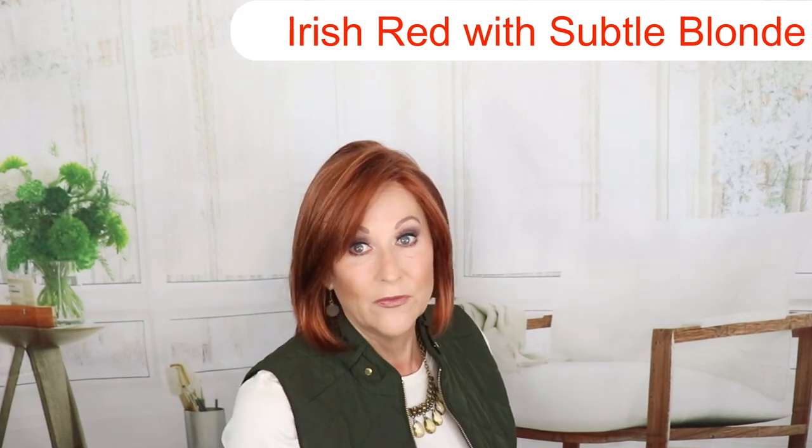Let's get started with Kimberly. This is by Envy. The color is Lighter Red — it's a beautiful auburn color with some blonde-red highlights running through it. Just a really beautiful, beautiful wig.